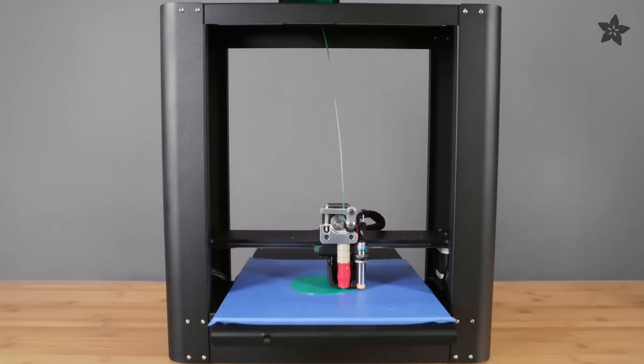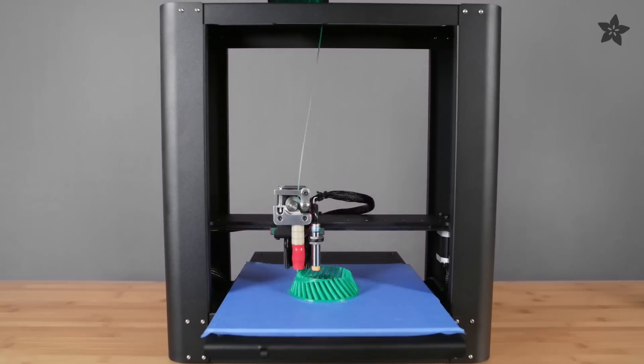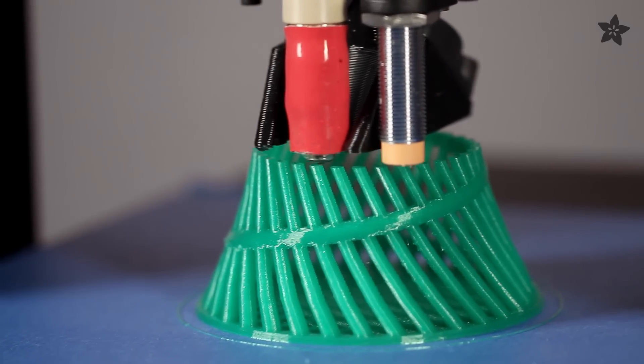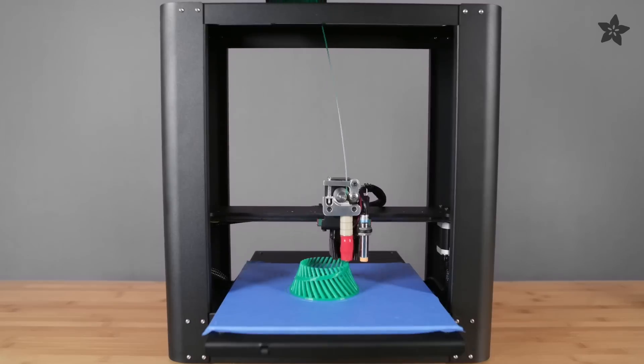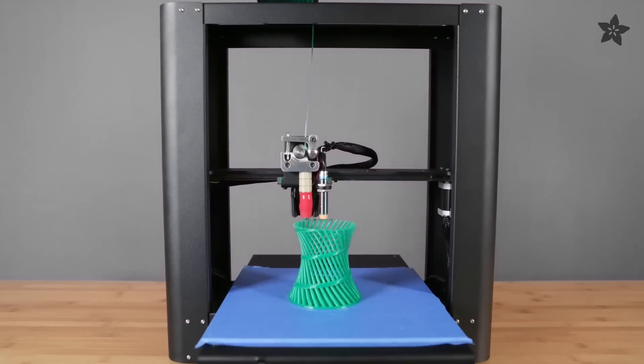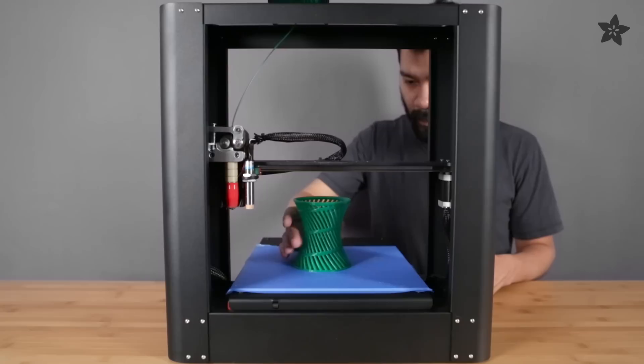Retractions perform very well without a ton of loose strings between each island. Here we're printing this complex helix caddy with 50mm retraction speeds with a distance of 1.5mm, with beautiful detail in each cylinder. This was definitely a difficult print that popped off the bed without any cleanup required.